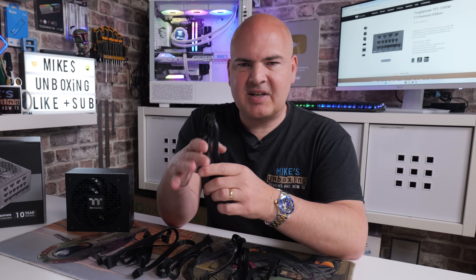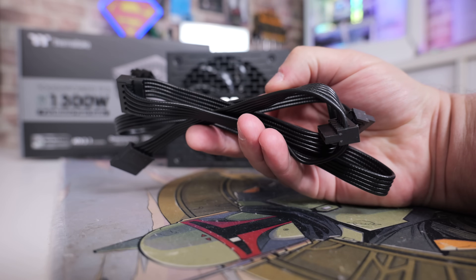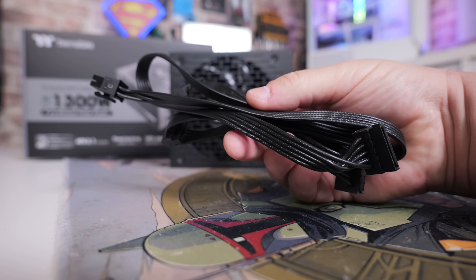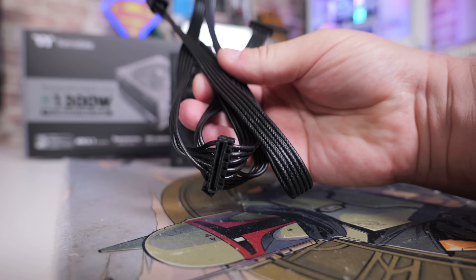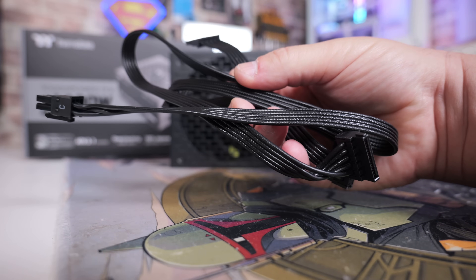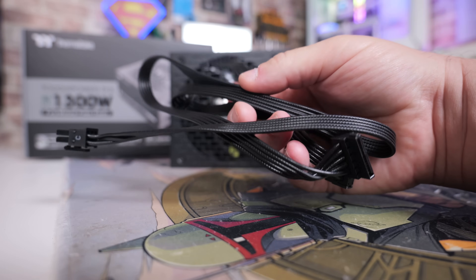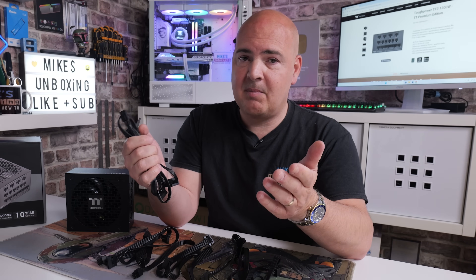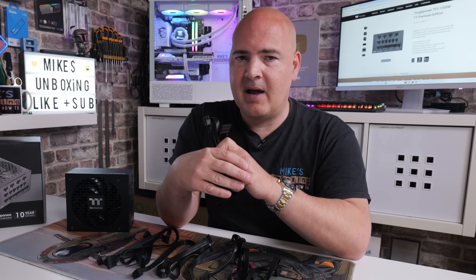The SATA cables are nice flat cables for easy management. Each cable is 600mm from the power supply to the first plug, then 150mm between each subsequent connector. You get four of these cables, each connecting four devices - so up to 16 SATA-based devices in total. If you're thinking of building a NAS file server, that could be very helpful.